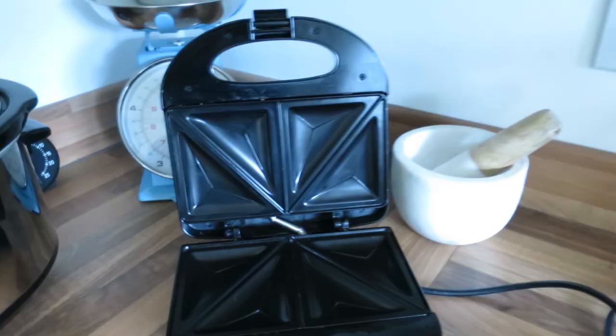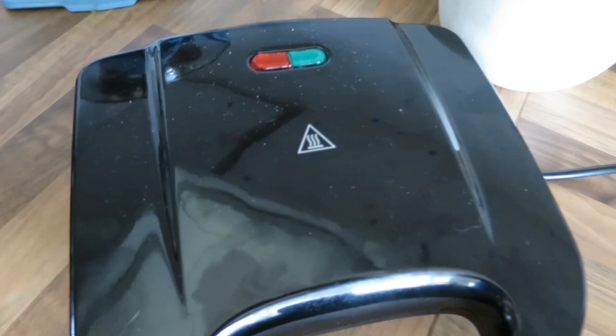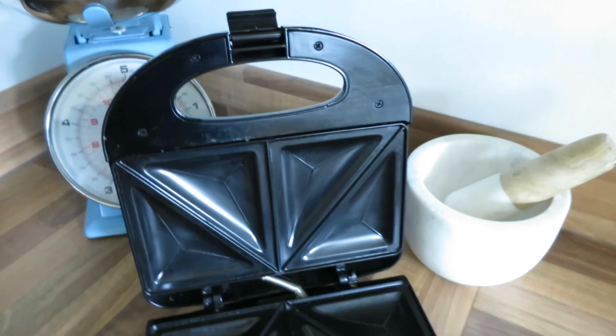In this video we're going to be making the classic cheese and onion toasty. I'm using this toasty maker, seven pounds in Sainsbury's. I used to have a Breville when they first came out, back in the 80s or whatever it was.